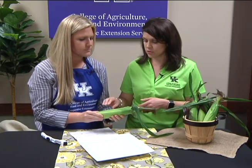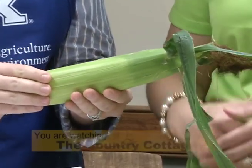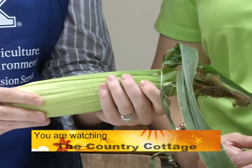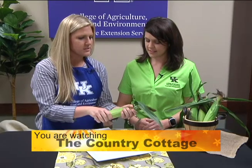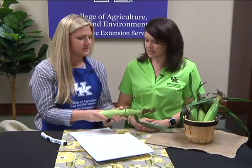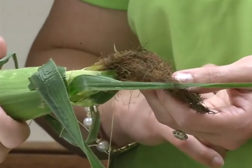One of the things you can do is feel around to see if it's properly filled out. Sometimes the tips have poor pollination that way. You really don't have to pull back the outer parts when you're at the store — just feel it. You want it to be filled out. The silks at the end are also brown in color.